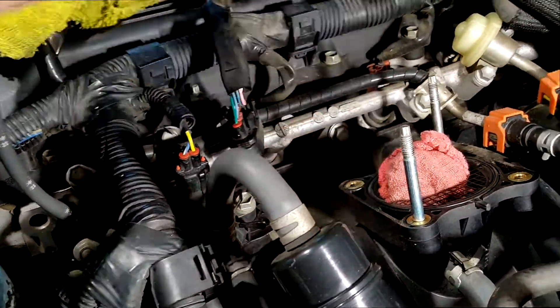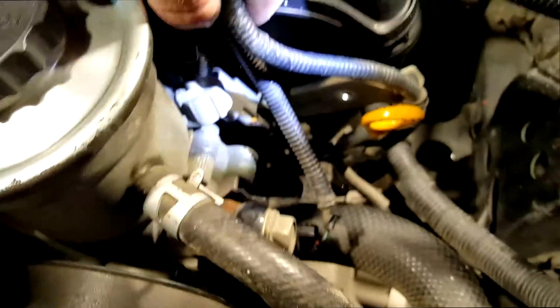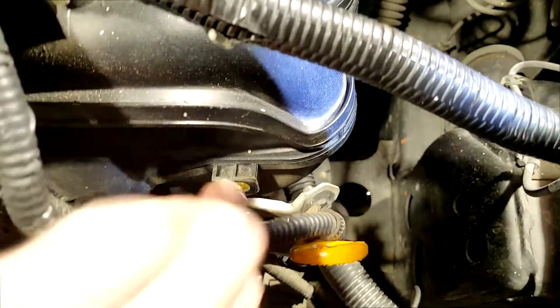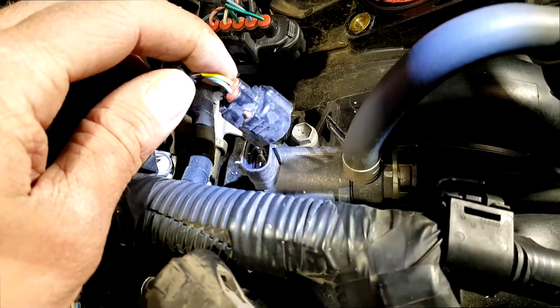I removed this harness here — this connector, that harness, that bracket. There's one bolt there and this harness here.